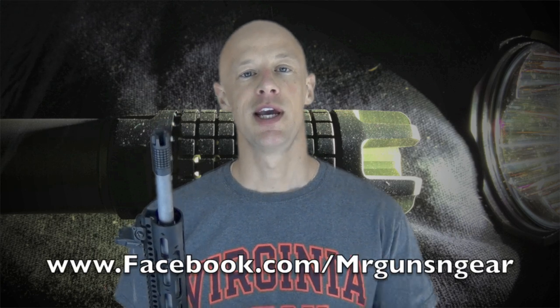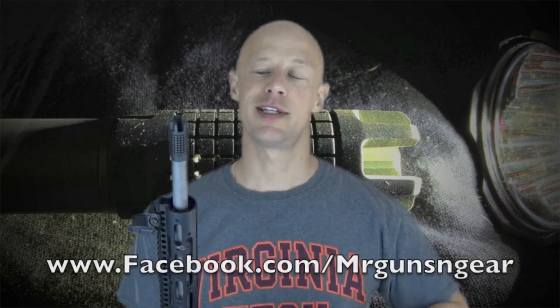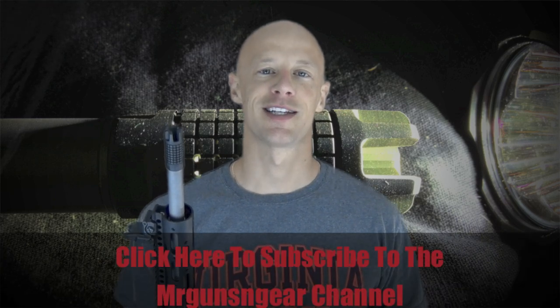If you guys have any questions about this review or anything else on the channel, feel free to post below in the comments section or over on my Facebook page. Thanks for watching and thanks for subscribing. I hope to see you guys in the next video.